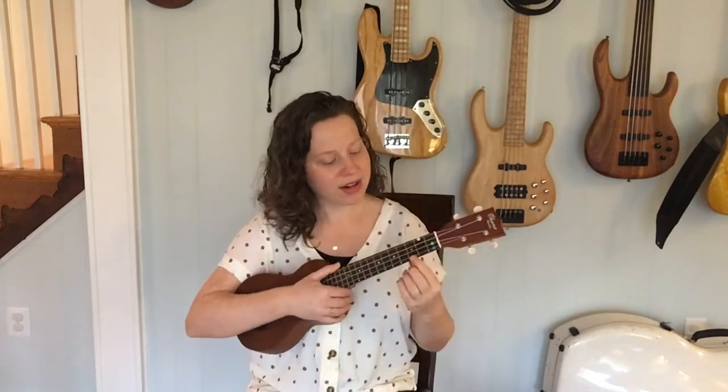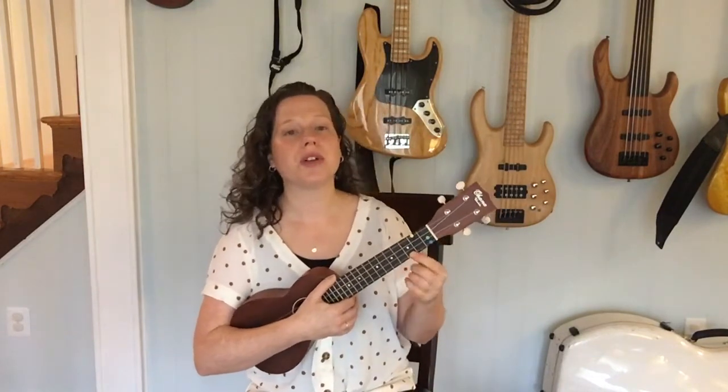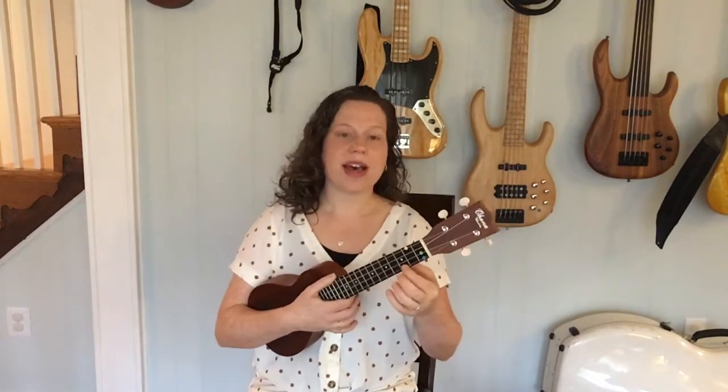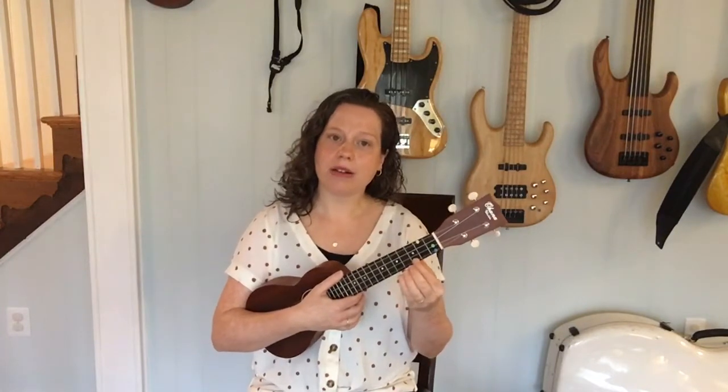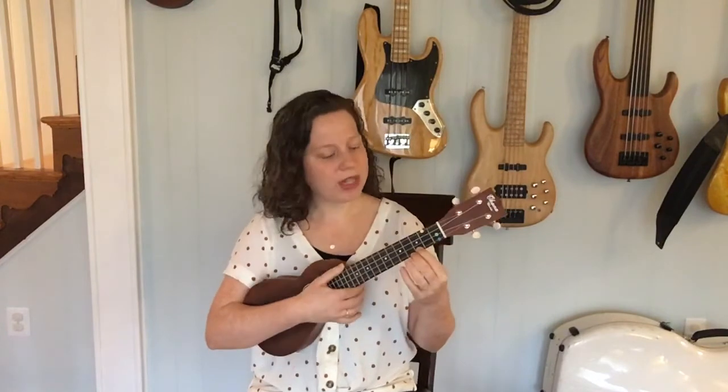So let's go ahead and try this together and see what it feels like. Find your C major chord — that's the third fret of the first string, the A string. I have a red sticker there. Let's go ahead and gently squeeze that spot. Not too hard, not too soft, just right. Here we go.